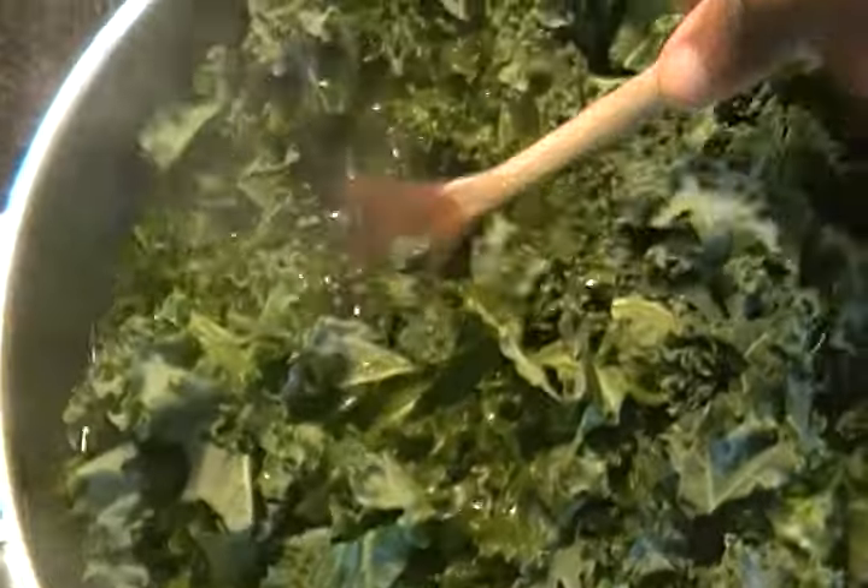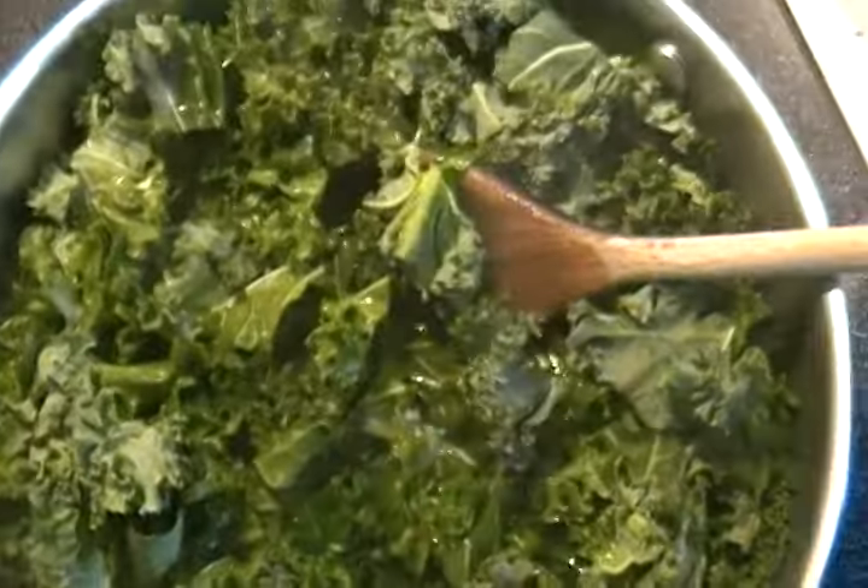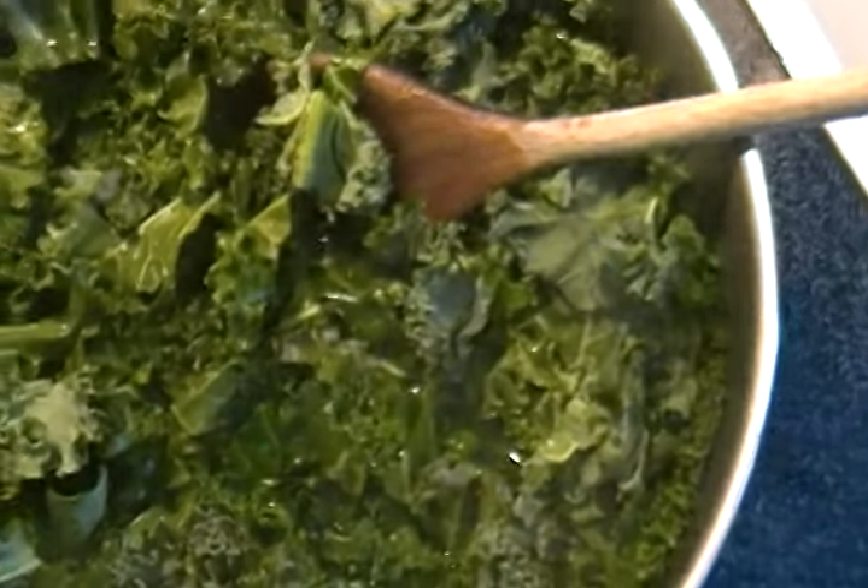Don't cover the pot. Keep the pot open as you steam the vegetable, and you will get that nice greenish vegetable color.